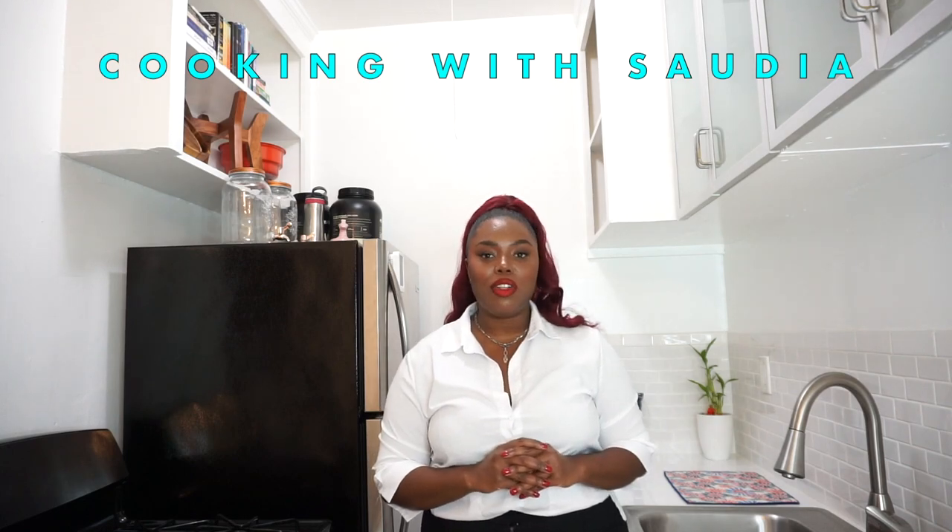Hi guys, welcome or welcome back to my channel! My name is Stadia and this is a series called Cooking with Stadia, here on my channel Beauty in All Places. Today I'm going to be making the most delicious, scrumptious, delectable vegan cake — perfect for a birthday, Christmas, Thanksgiving, or any holiday. It's the best vanilla cake, and this is perfect to put out for your guests.